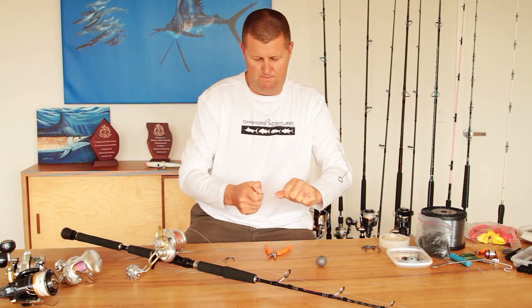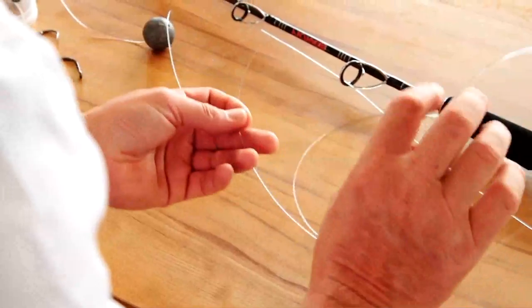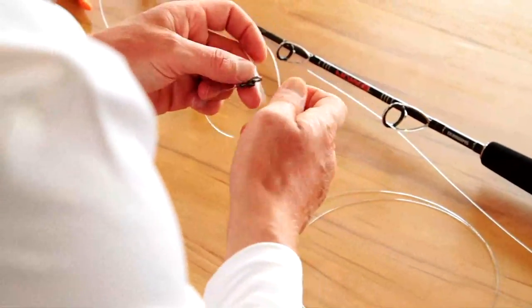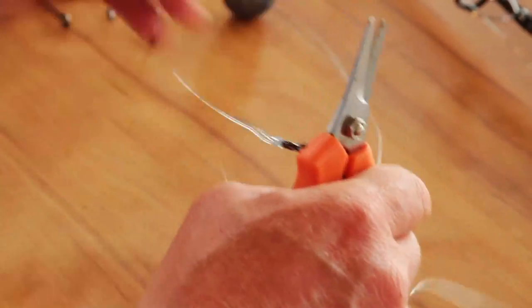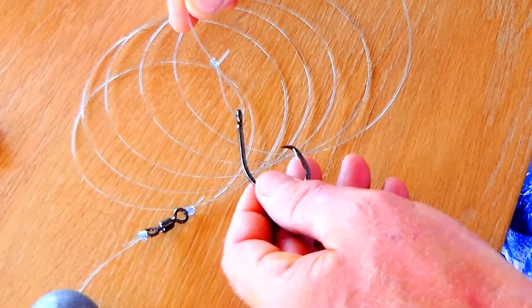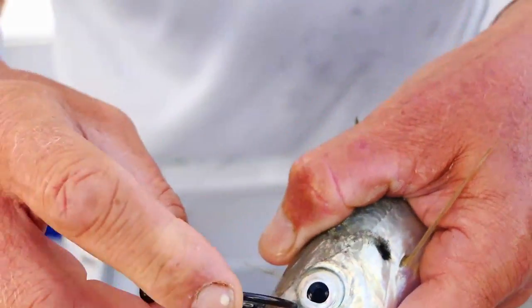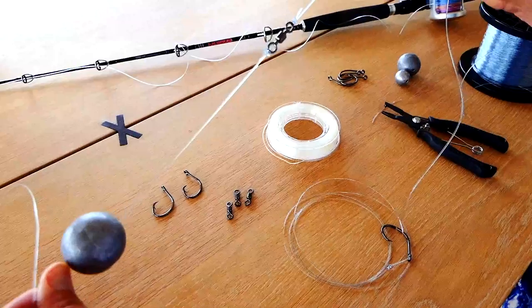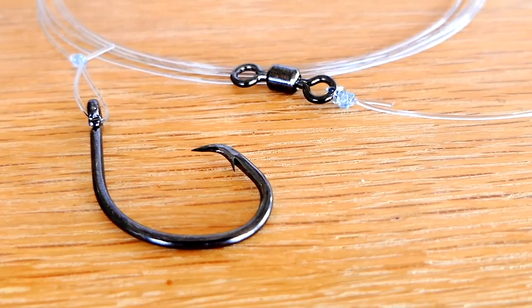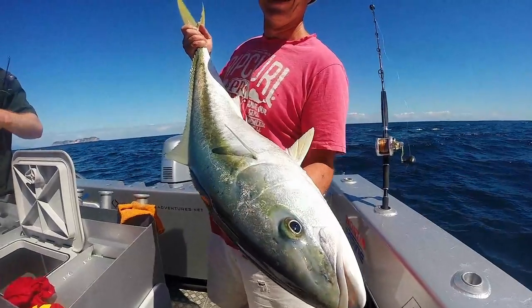Pull that up nice and snug — it's a two meter long leader, 100 pound. We're going to connect that also to the swivel by the uni knot. Take our tag end off, and then we connect our live bait to the end of that. There you have it — that's your sliding ball sinker rig. It can slide freely but only so far. Very simple, strong, and perfect for dropping those baits down to the right depth to catch those kingfish.